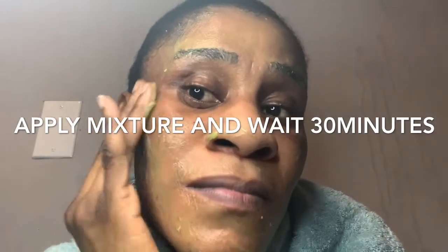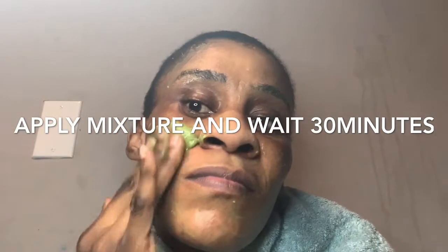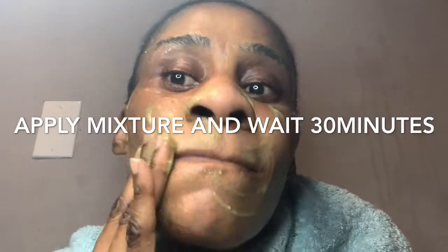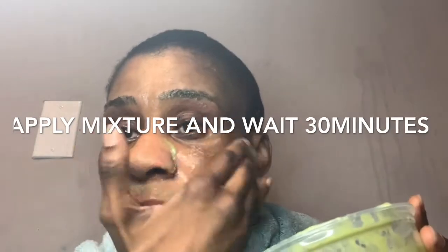You rub it on very well. Take your time and apply layer upon layer so the mixture is thick on your face. Keep it on your face for at least 30 minutes, so don't rush. Use your hand on every part of your face. This is going to make you look younger. Avocado is very necessary.